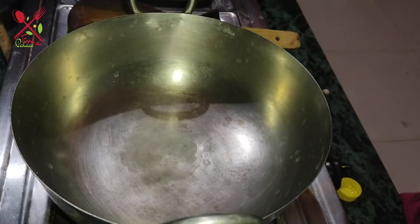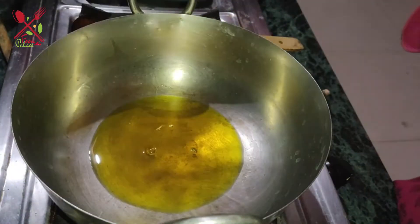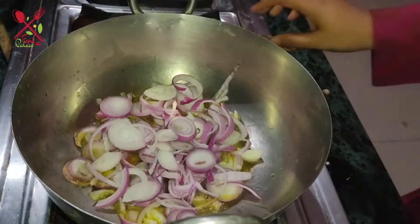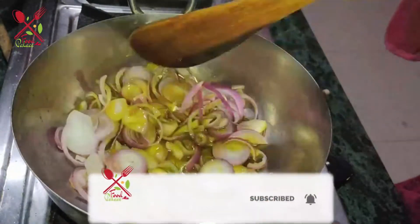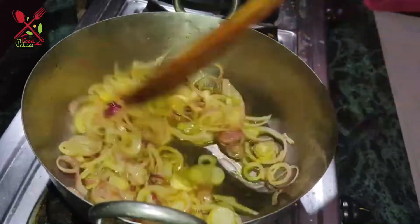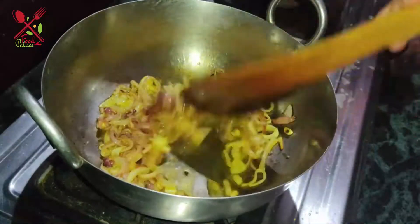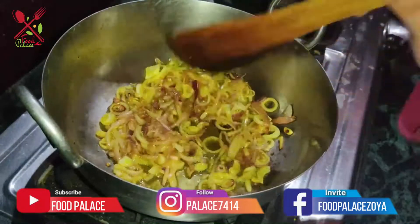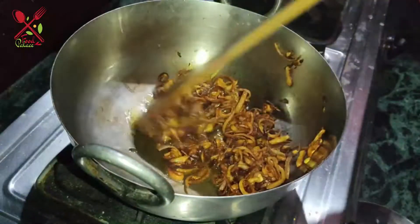I have a pan here. We'll use mustard oil here. We'll add roughly chopped onion. We'll fry it very well. We'll push it very well and fry it well. This is complete, now we will remove it from this.